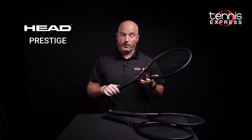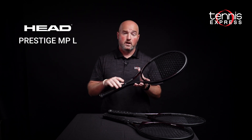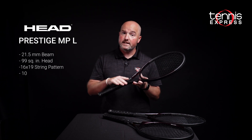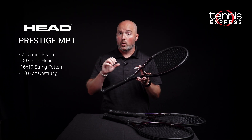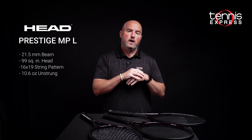New in 2023, Head went away from the Prestige MP model and took that mold and made it a Prestige MPL. This is the first Prestige in a while at 10.6 ounces unstrung, with a 99 square inch head and 16 by 19 string pattern. It's very much a similar mold to the old MP, but with a more open string pattern and a more forgiving weight. So if you want to play test a Prestige but favor a lighter, more forgiving model, the Prestige MPL is the one for you.